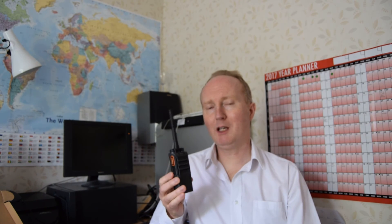That's it then basically — the Hyterra PD405 from Yesway Communications, Yesway Limited in Lincoln. Our phone number is 01522 740818. My name's Craig — if there's anything I can help with let me know. Thanks for your time and have a good day, bye.